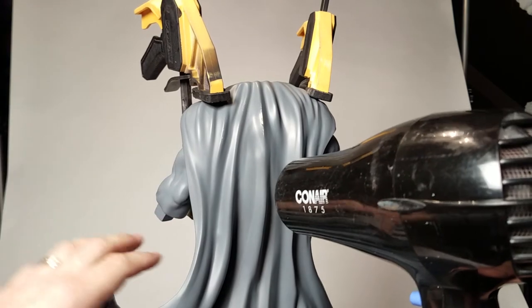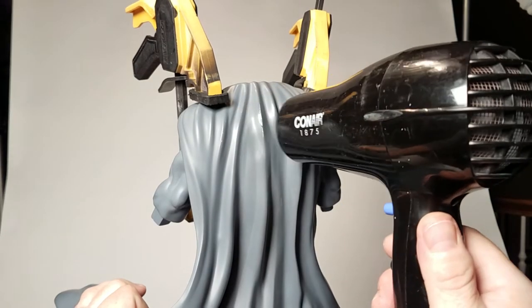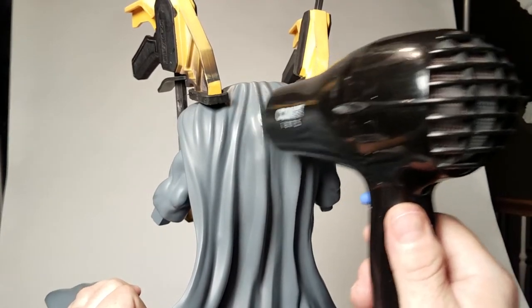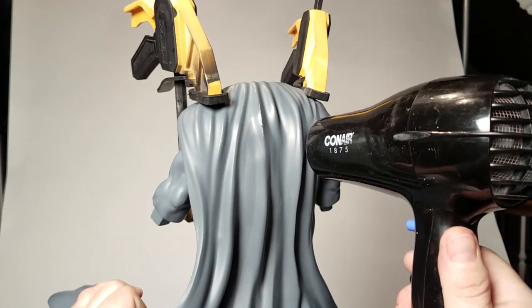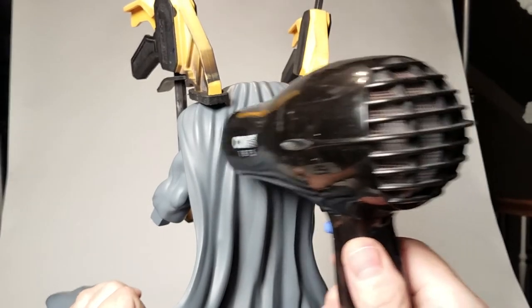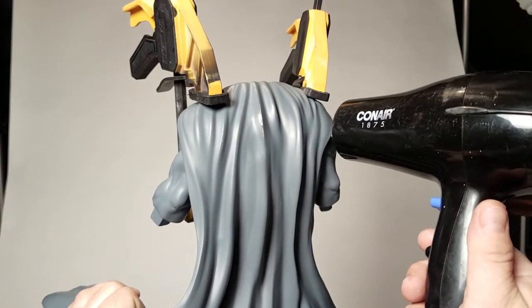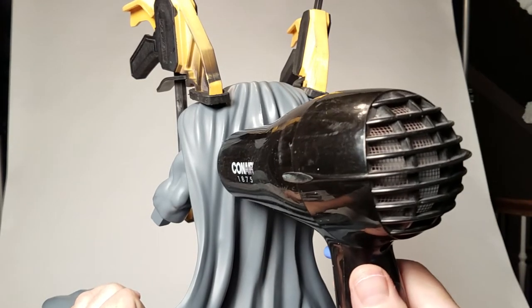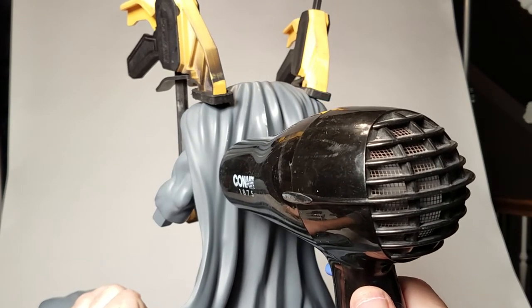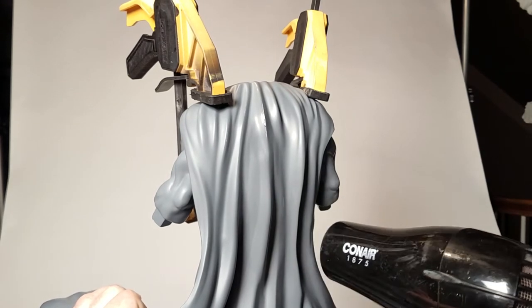Right now I've got my hand over here on the left and I'm pushing down and over on this cape quite a bit. I won't be able to do too much of it with it on the statue — I'll have to take it off and do the rest of it like I did the other night. Not only that, I also have to get the cape to wrap around more in the front on the right side.